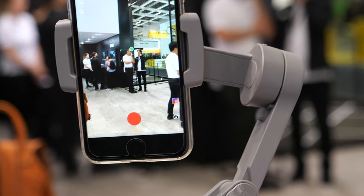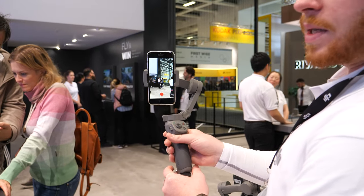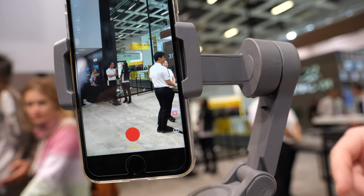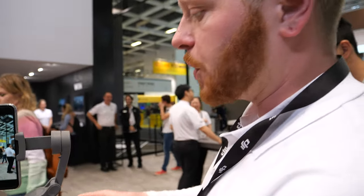All you do is hit the front trigger once and it shows the subject being tracked. You can also select the subject manually on the screen, like with our other Osmo Mobile devices. But the one-click active track is really useful for spontaneous subjects you need to track while you're shooting.